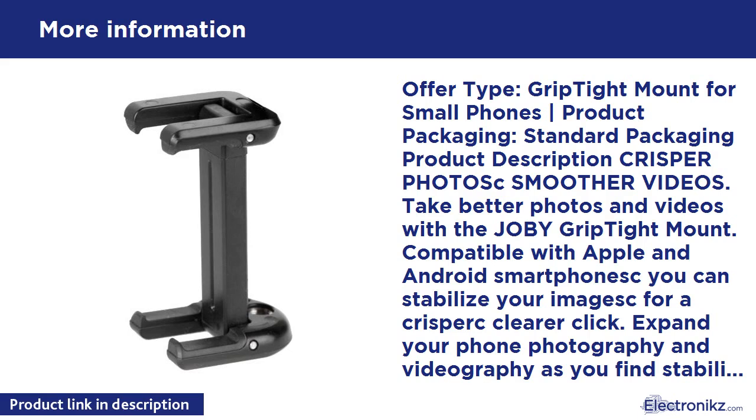Grip Tight Mount technical specs: designed for iPhone 5C, iPhone 4/4S, iPhone 3/3GS, and other smartphones such as Samsung Galaxy SII, Nokia Lumia 900, Motorola Droid RAZR MAXX, or HTC Evo 4G — with or without protective cases. Minimum/maximum phone width: 2.1–2.8 inches (54–72mm). Maximum weight load: 11.5 oz (325g). Tripod interface: stainless steel 1/4-20 thread. Materials: durable polycarbonate ABS plastic, TPE grip pads, steel springs, and stainless steel pins. Product dimensions: 3.1 x 1.1 x 0.3 inches (78 x 27 x 7mm). Product weight: 0.7 oz (20g). Color: black. 1-year warranty.